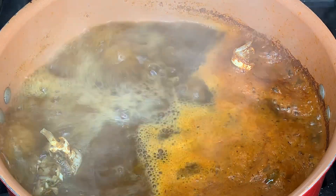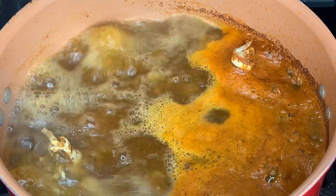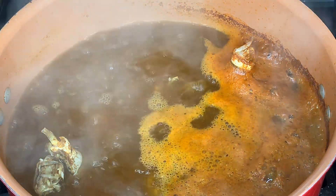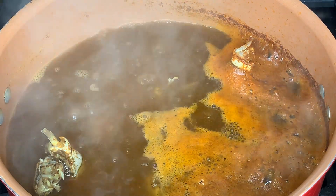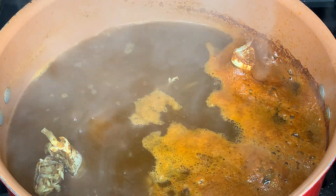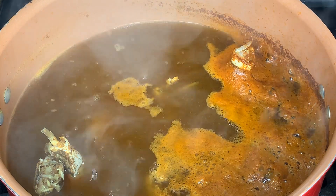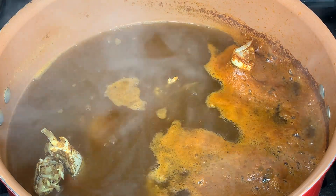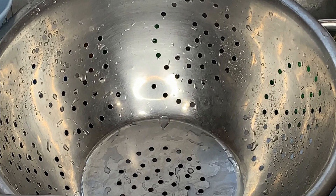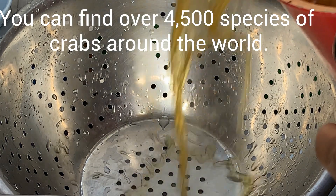Our crab claws have been boiling for four minutes — it's time to turn the stove off. It's all done and ready to go. I'm going to strain them, remove the crab claws, and then add the Cajun butter sauce. Let's go ahead and drain the crab claws now.